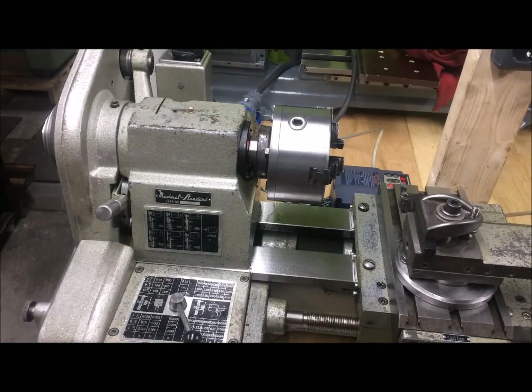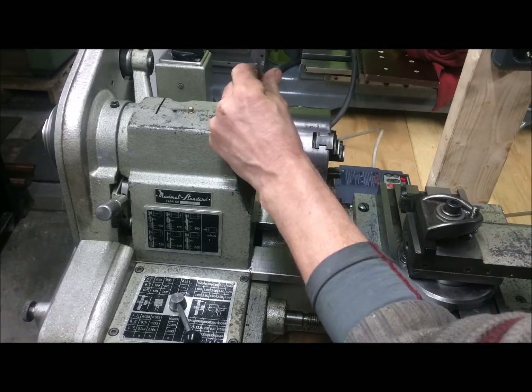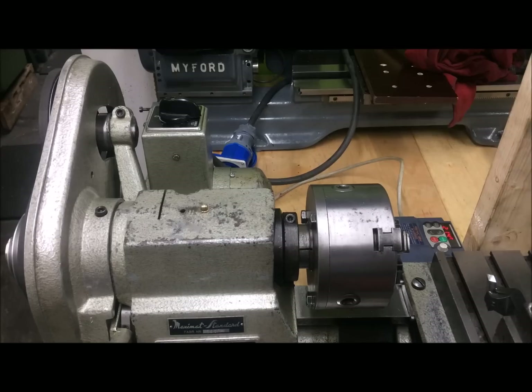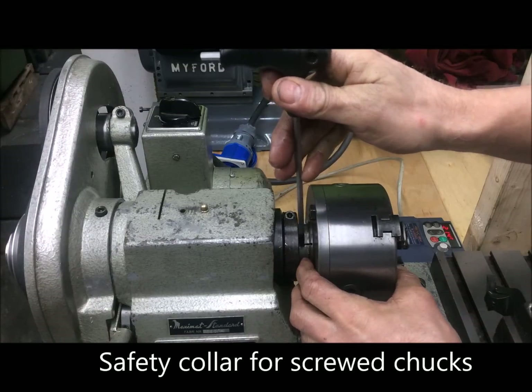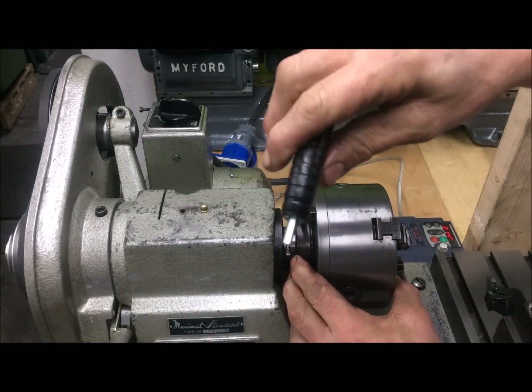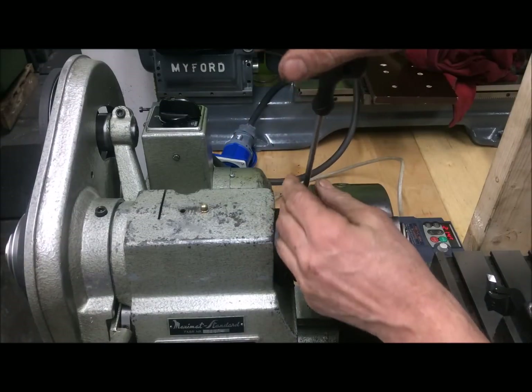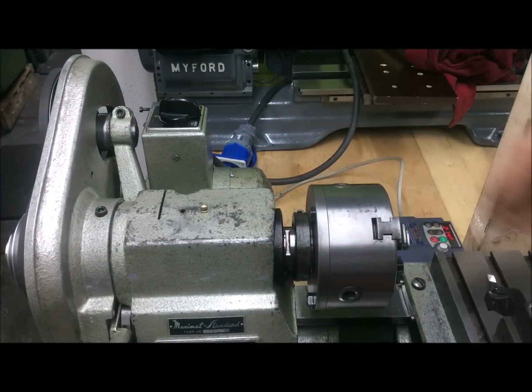It can be run safely in reverse because it has a collar safety mechanism that just pulls down. You can see this is slotted or slitted, so you can run it in reverse like that.